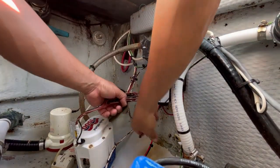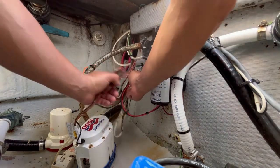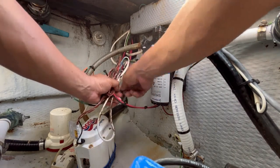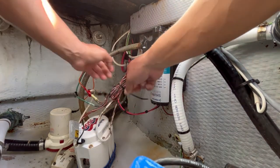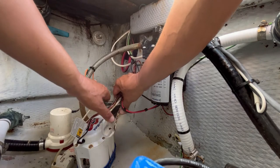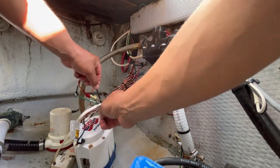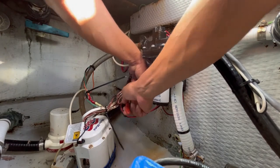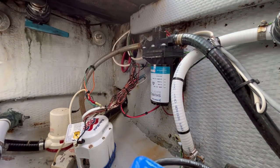Now it's time to button everything up with tie wraps and make it nice and neat. When doing this, I recommend you place your wires as high as possible — you want to keep them out of any standing water. Finally, I'm going to go in with the shear cutters and cut off all these tie wraps. These cutters are especially useful because they don't leave any sharp edges that will cut you when you stick your hand in the bilge — they make a nice clean cut.